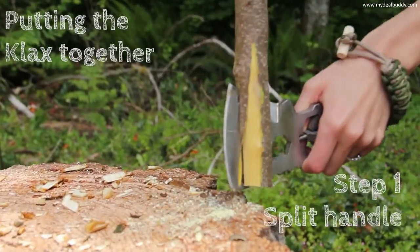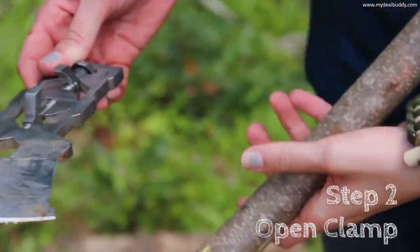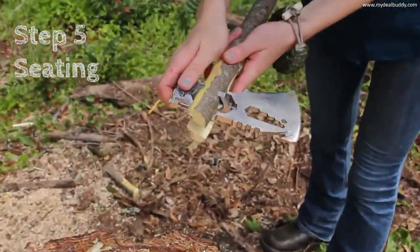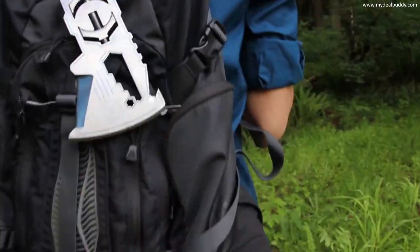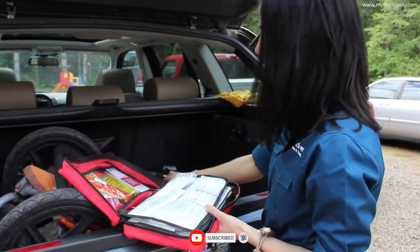The Klax has a lot of useful features like wrenches, hammerhead, and knife blade, along with an innovative new clamping system that allows you to take the axe to the field and break it down for easy transport. The Klax is useful for people involved in hiking, climbing, camping, survival, bushcraft, and emergency preparedness.